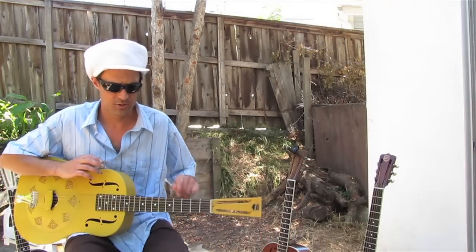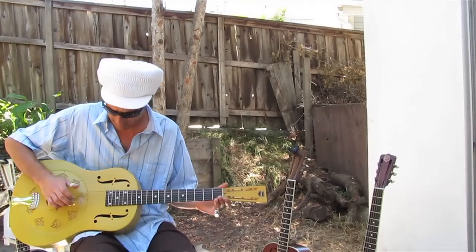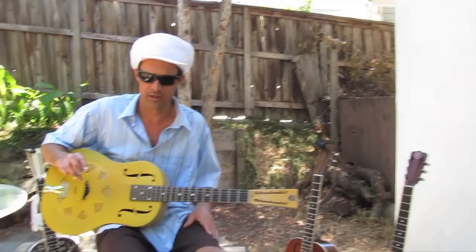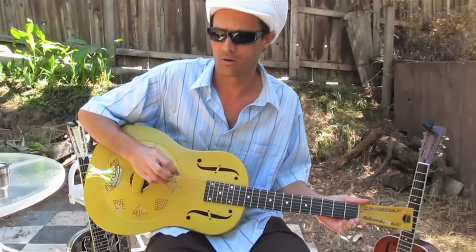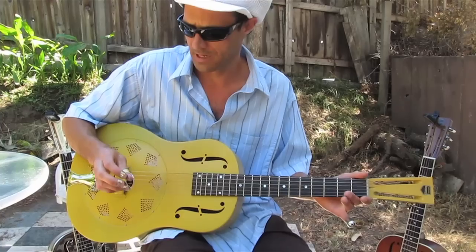I was just teaching this to a student of mine this morning. I mentioned it to Marty and thought this would be something good that y'all might enjoy. Basically, anybody interested in learning how to play bottleneck guitar or fingerstyle blues, whatever you want to call it, there's a little something that will help you get started.